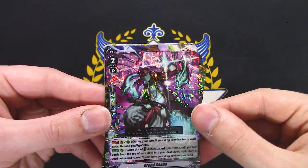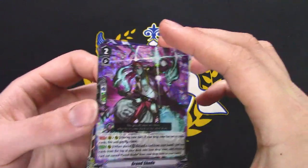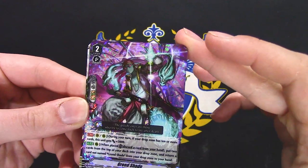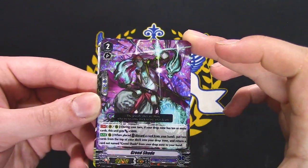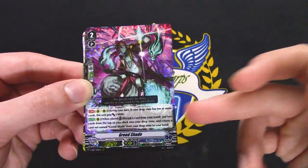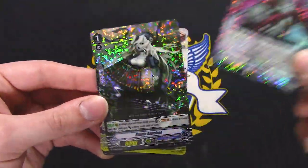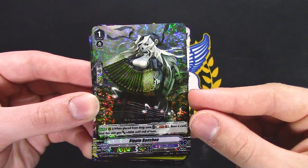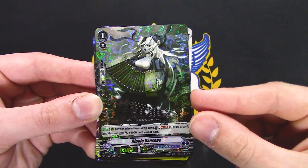Greed Shade — this is a card that's really, really funny. Gio and I were looking into Grand Blue cards that let you add things from the drop zone, and Greed Shade was good. Rebel Vanshu in place from drop zone — so it's Soul Blast 1 drag card and this gets 4k. Yeah, that's really good.